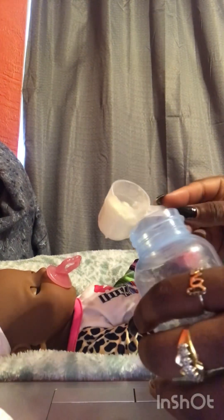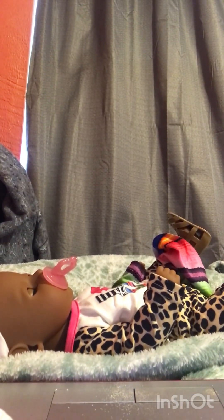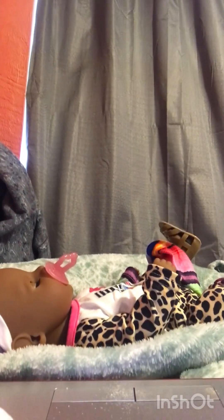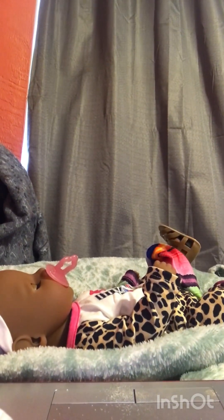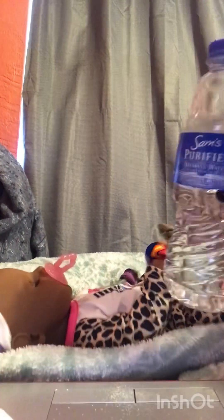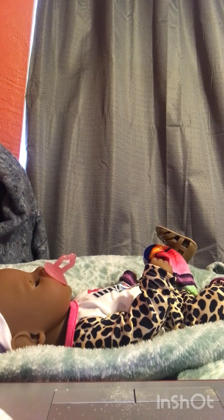So I have one scoop here, as you can see. And then I have another half scoop here. And then I have the water here. I'm just going to put the water in the bottle and then go ahead and shake it up, because this is how I prepare her formula.